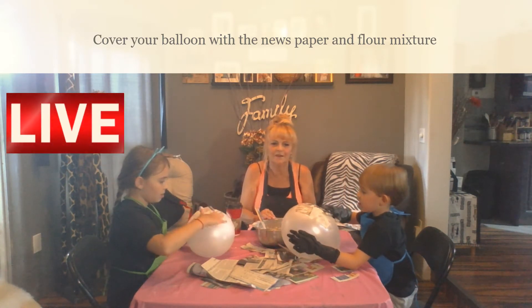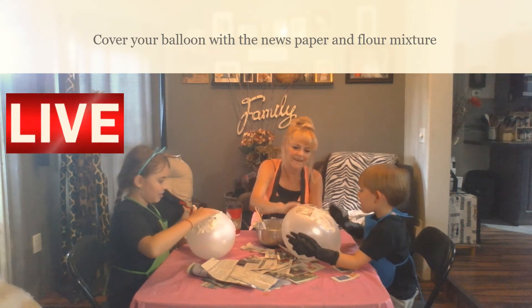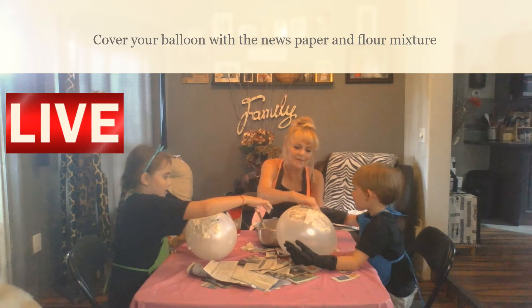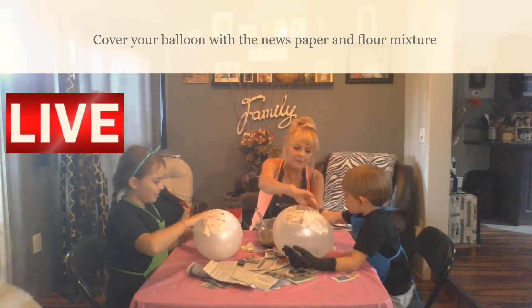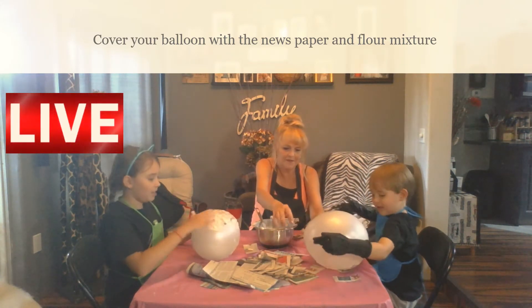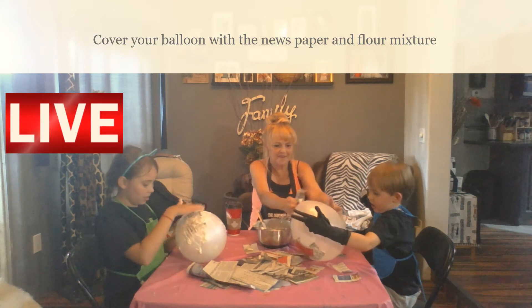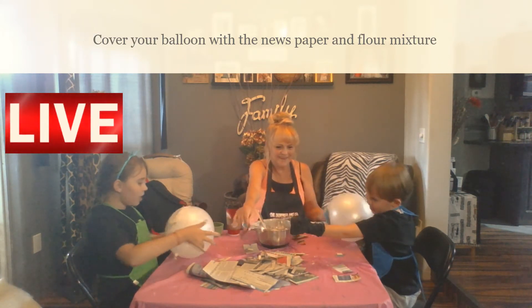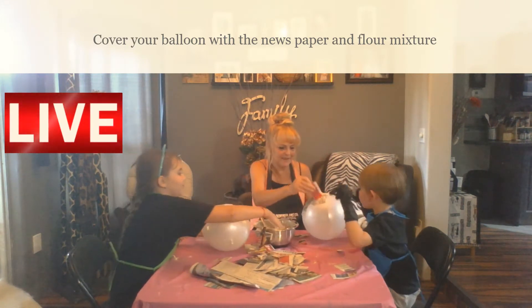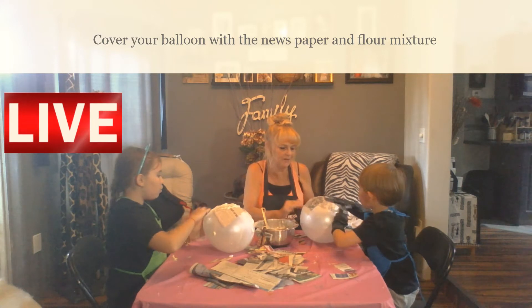Have you ever made paper mache? We have a guest here today — Brooklyn. Happy birthday, Brooklyn — it was her birthday yesterday. It's pretty goopy but it's a lot of fun. It's sort of really gross. Brooklyn's just joining us. We're doing paper mache Angry Birds.